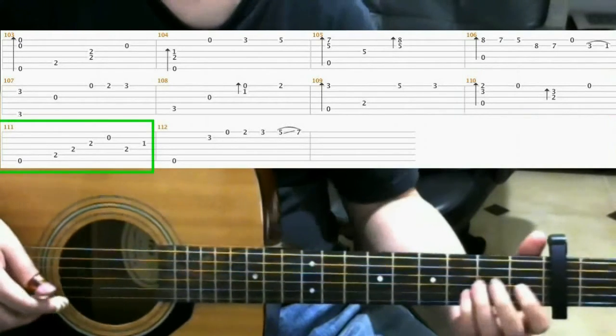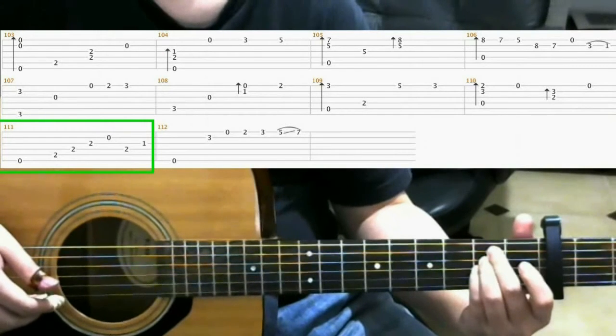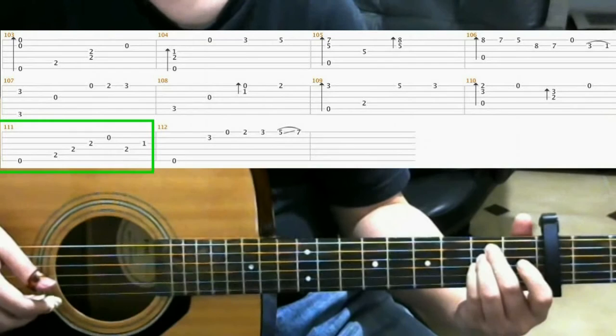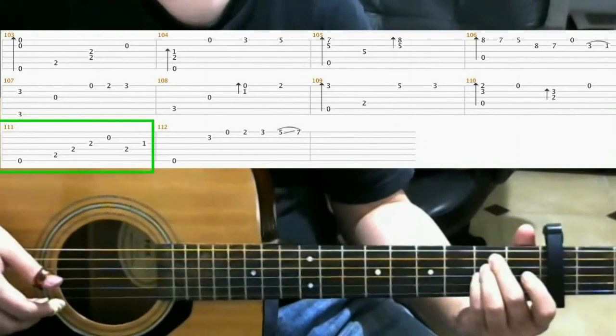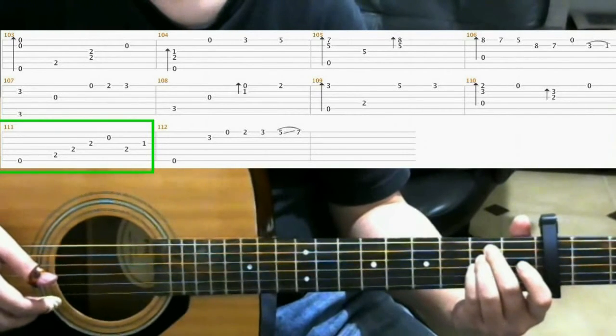Next put on this shape. Which is 2nd fret of the 5th string middle finger, 2nd fret 4th string ring finger, and 2nd fret 3rd string with your pinky. And you're gonna hit strings 6, 5, 4, 3, 2, 4.